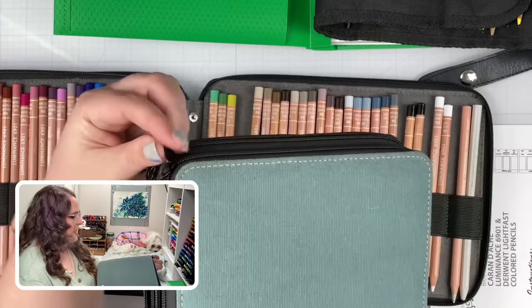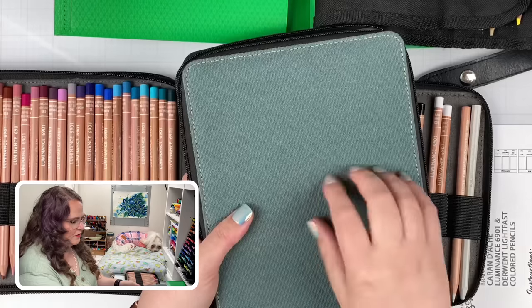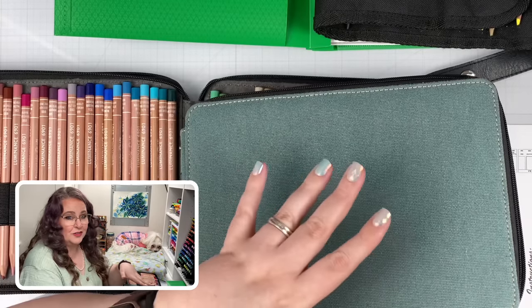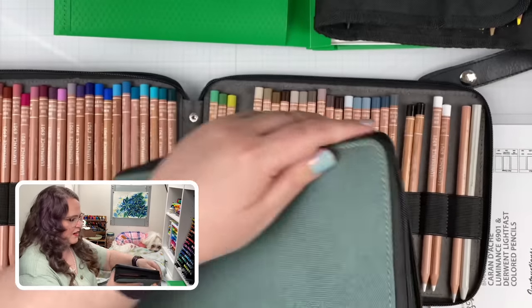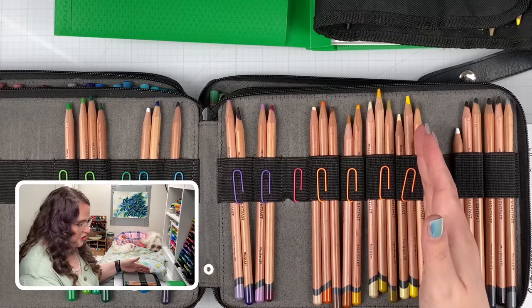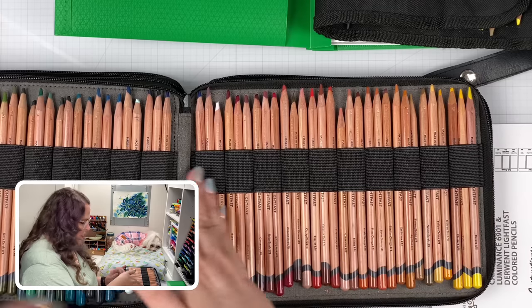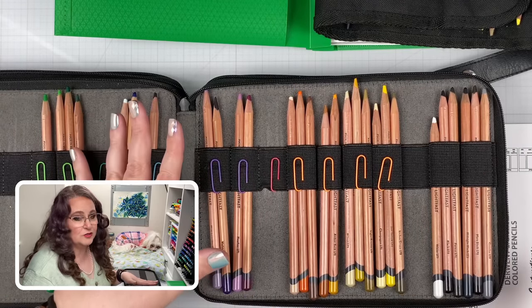The same organization applies to my Derwent Lightfast set — they're in their own case. All my Derwent products have this sort of bluish color for their cases, and all my other Derwents are organized with this color scheme as well. I've got my 36 Tritones up front, and then they're organized starting with yellow at one end, going all the way through the color wheel, through to the neutrals. So it's all organized and I can find my pencils really quickly.